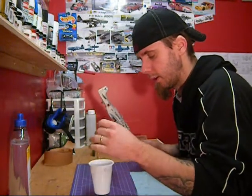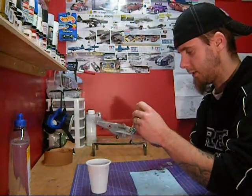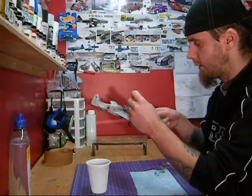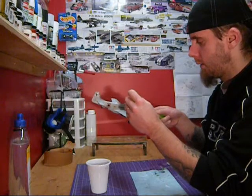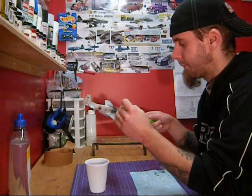One tip I've learned is to dip it in and then on the side of the cup just kind of bring out the excess, because if not you get it all over the place and it's kind of hard to work. So this is all you're doing — just taking a little bit at a time and just coating it on there.